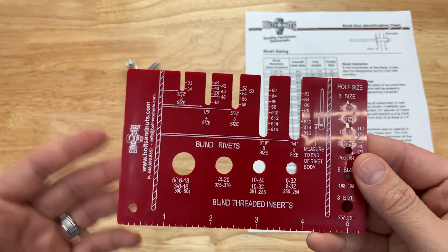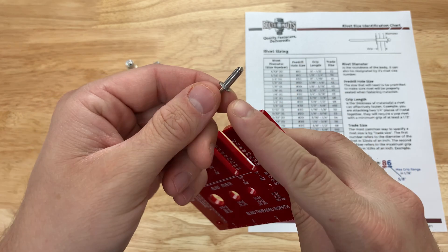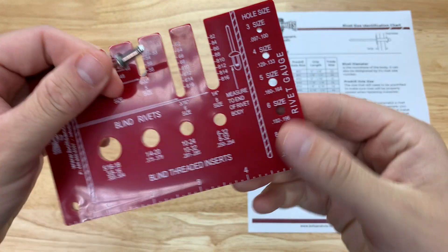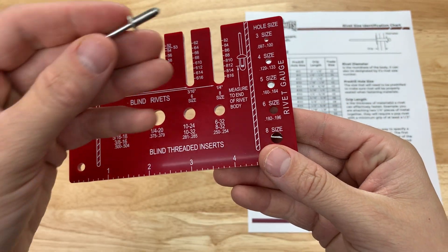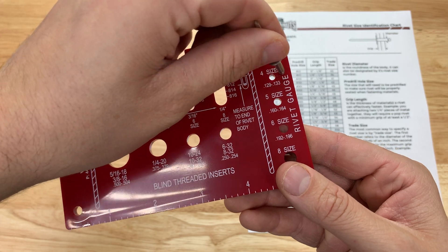The first measurement we're going to want to calculate is the rivet body diameter. I'm going to take a rivet here — this part right here is the rivet body, it's a circular cylinder. So we're going to come over to the right side of the gauge and start sticking it in the holes to see where it fits best.